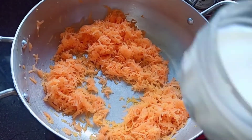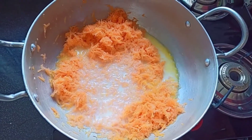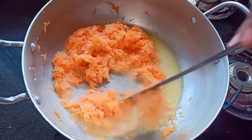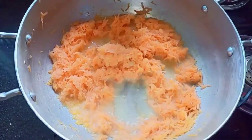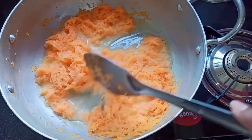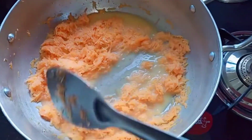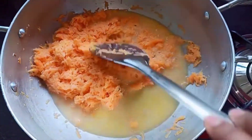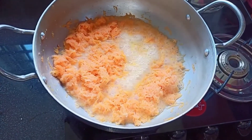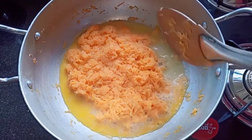Give this a mix. Next, into this add one cup of fresh milk and give it a good mix. You have to continuously keep stirring this well — if not, you will end up burning it. Cook this until the milk has been completely absorbed, for about five to six minutes on medium to low flame.